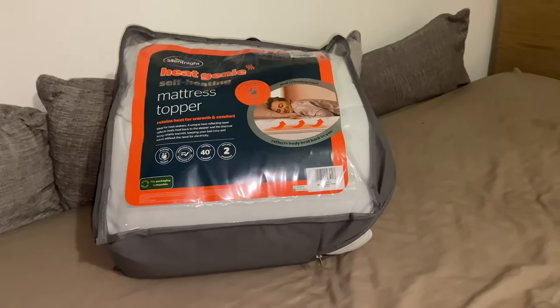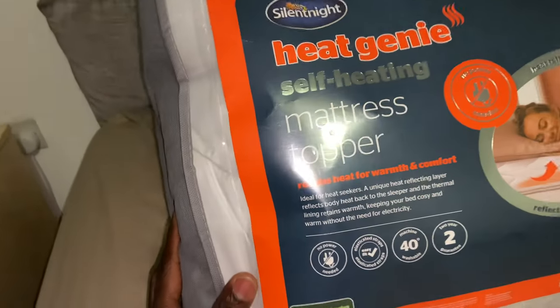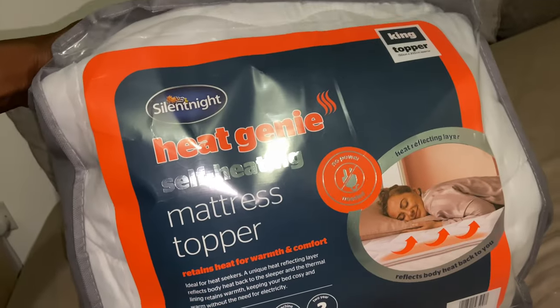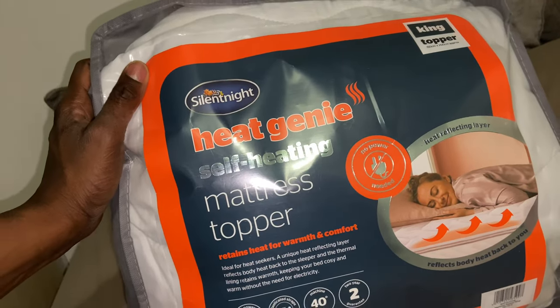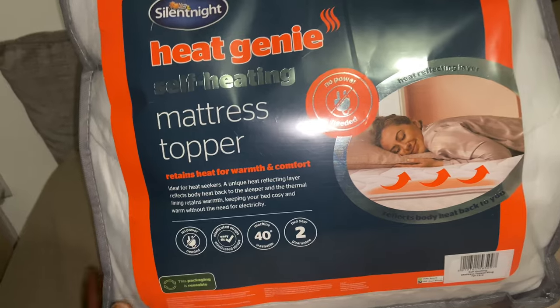Hi everyone, this is a quick review of the Silent Night Heat Genie self-heating mattress topper. We know the situation we're in, especially if you're in the UK or probably Europe - gas bills and electricity bills are going through the roof. So anything that is self-heating that can save you energy, especially when it's cold, and make you sleep more comfortably, is worth looking at.